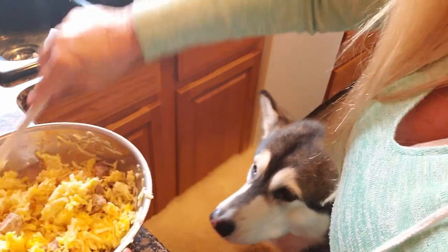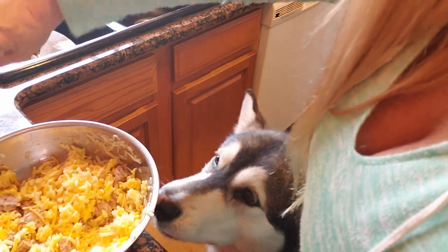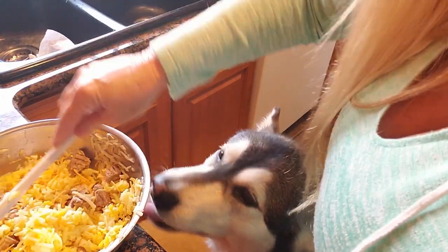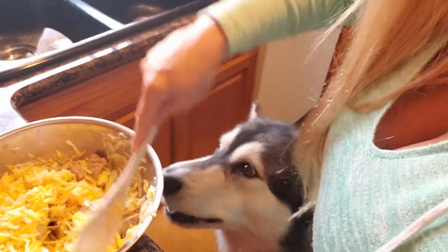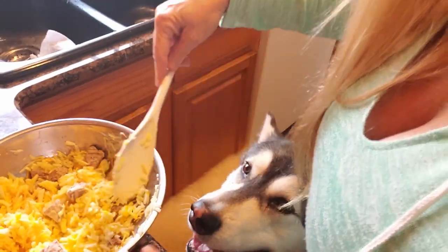Oh, are you ready? He says, Mom, I think I want some of that. It smells good, huh? He says, oh, let me clean that outside of the bowl up, Mom — it's a little dirty. Okay, got it all stirred together.